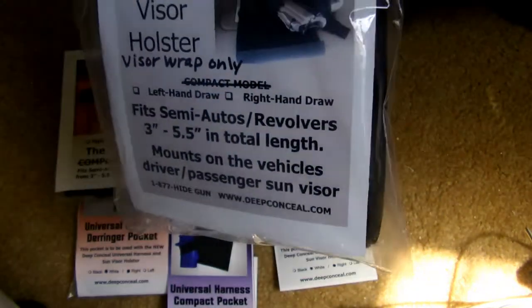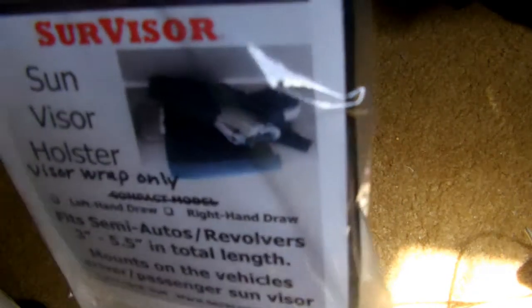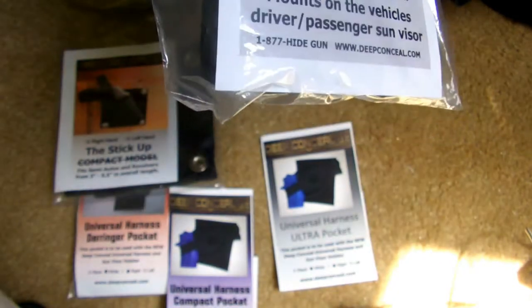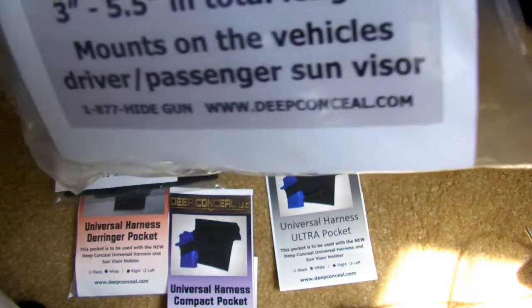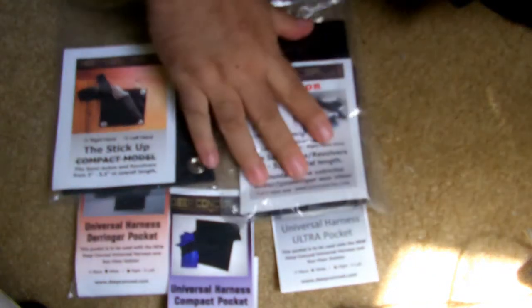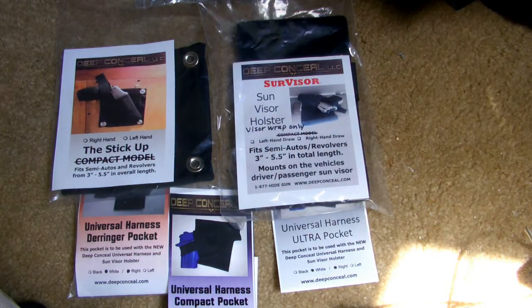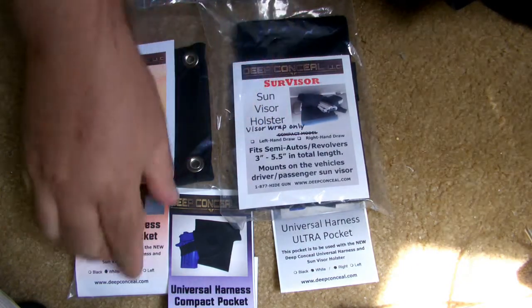This is just the wrap — you have to get the pocket separately from Deep Conceal, just so you know. Great little option for carrying something in the car if you don't want to have it on your person, or as a secondary backup gun.